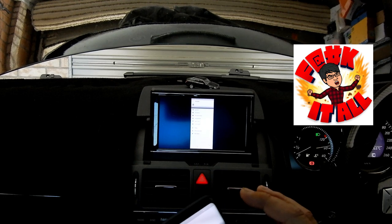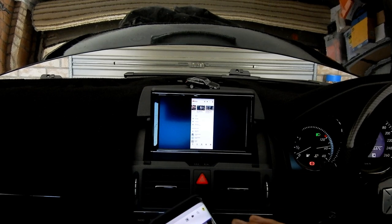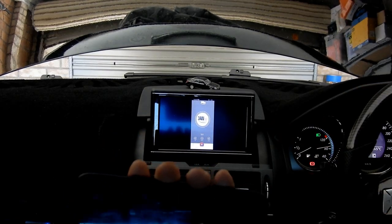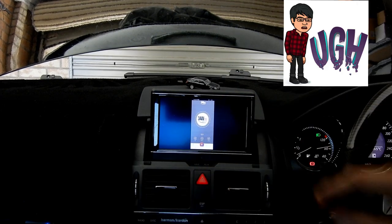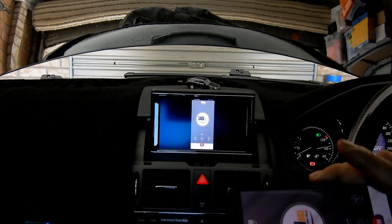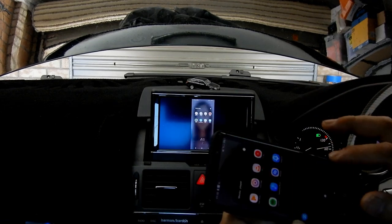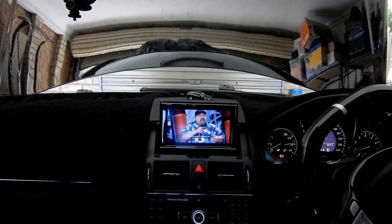If you're interested in something like this, I can leave a link in the description below, but if you don't know where to get it, comment below and I'll link it for you. The other disadvantage is that you actually have to touch your phone to control anything. You can't just use the steering wheel controls — the only thing you can control from the car is the volume. Anything else, such as changing apps or exiting, must be done on the phone.